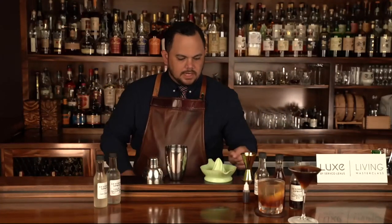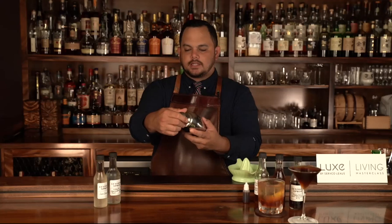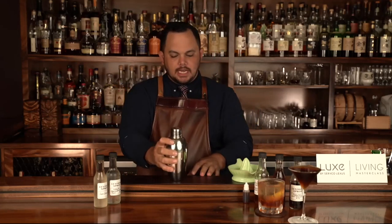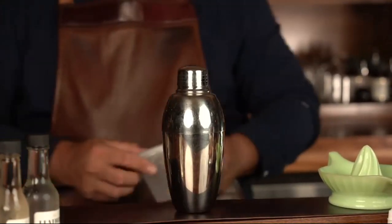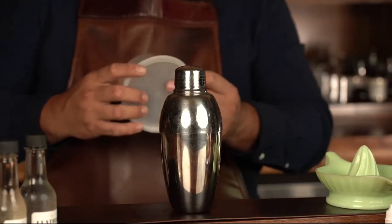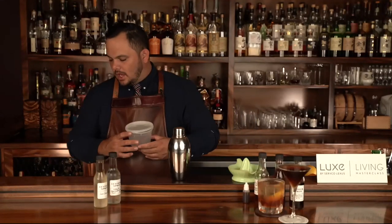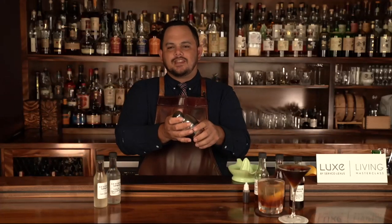Moving on to the next tool: this is called a three-piece shaker or a cobbler shaker. Many people use it — in the top there is a built-in strainer, so it has everything you need; you can go straight into the glass after this. At home though, there are a few things you could use: Tupperware, a little deli container — this works fine — or a hydro flask. Anything that won't explode while shaking, can hold ice and liquid, and can be shaken to create dilution and chill the cocktail down.